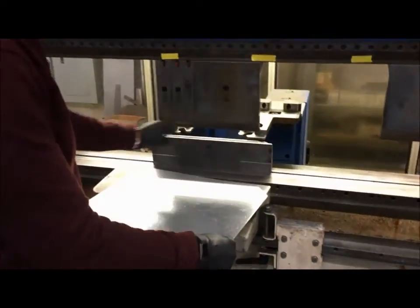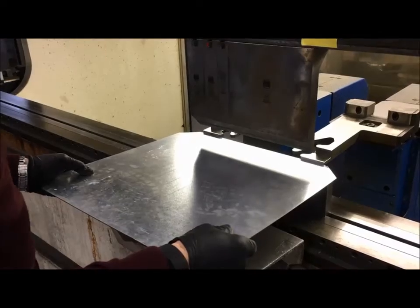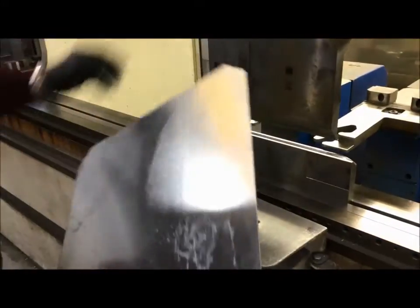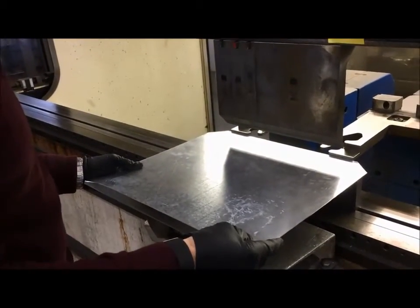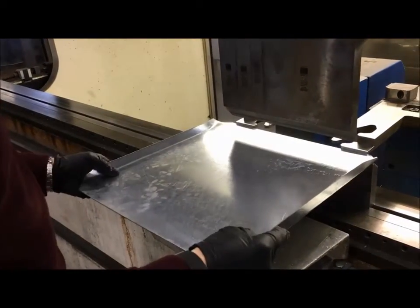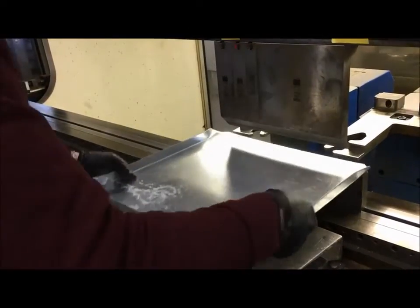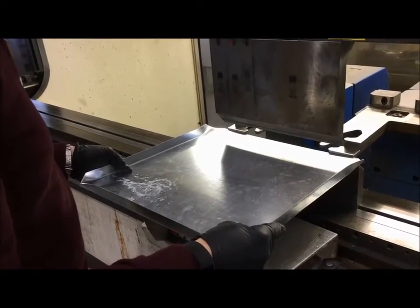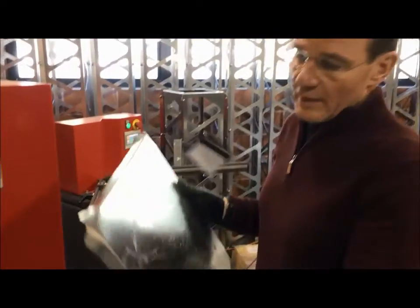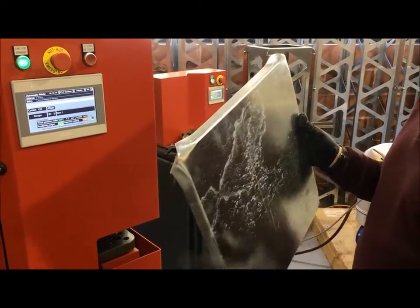We're going to do the pre-bending. You see the release in the press brake parts before? We're going to center the part and run into a session. Here we have our pre-bend for 40mm radius — it's important that the punch doesn't go into the radius so that we don't have a dent afterwards.